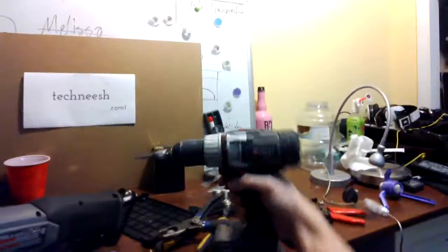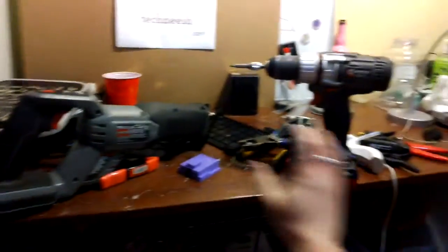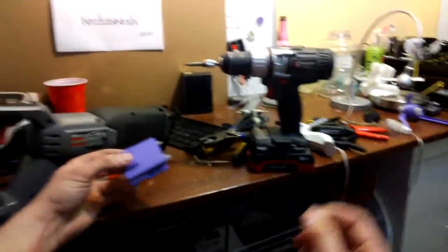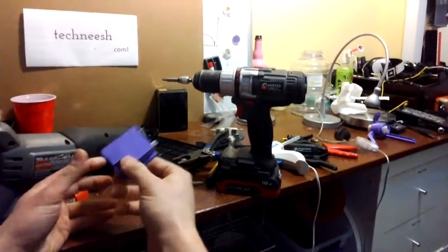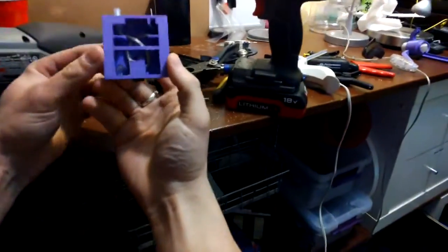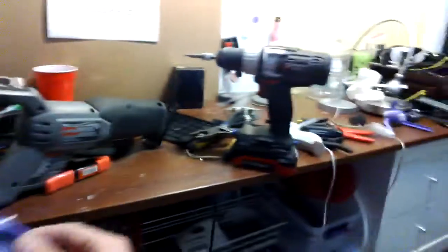Cordless is often really practical and useful — obviously for a drill you want that — but it really sucks when you run out of batteries. So I experimented with plugging in 18-volt transformers directly into the base, but you don't want it coming out when you're using it. So I invented this little gizmo here — it's just a simple adapter.